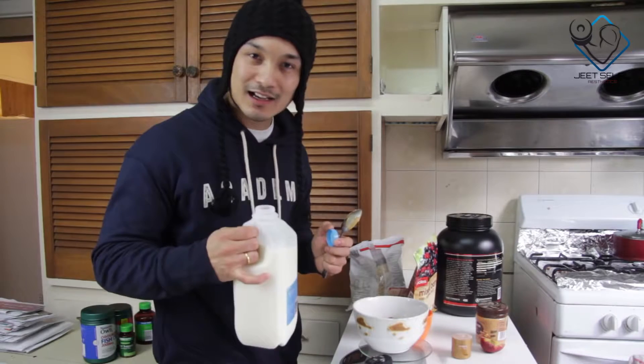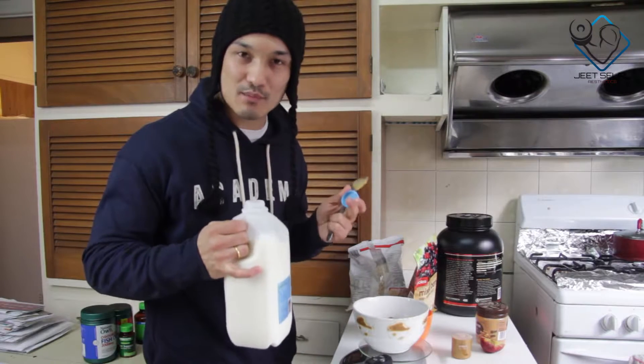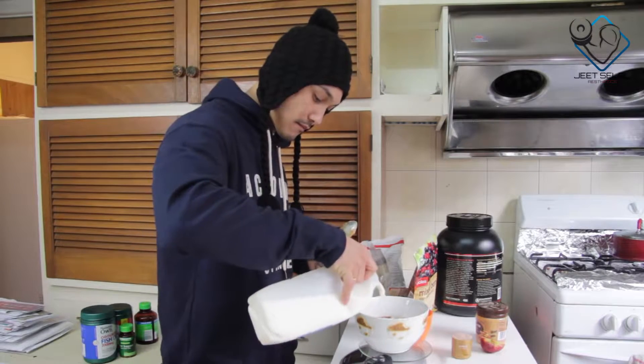We are adding milk here. Whether you are vegetarian or non-vegetarian, milk is needed as a protein source — it's very important. Now we add one scoop of whey protein.